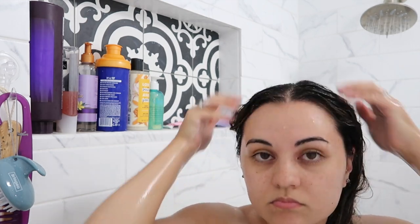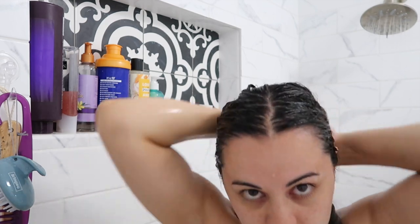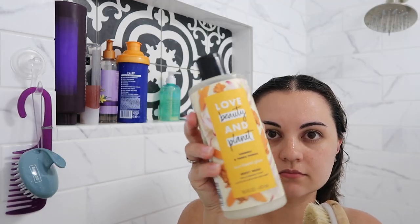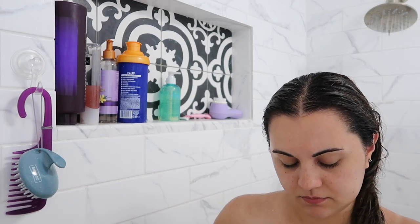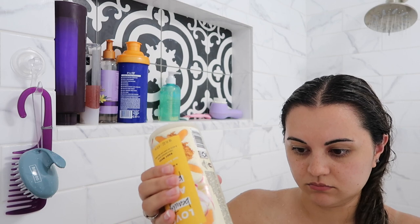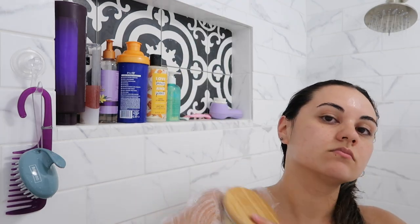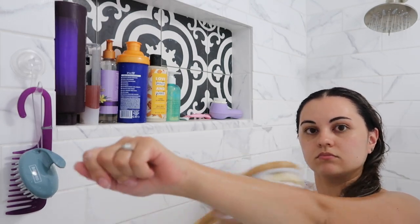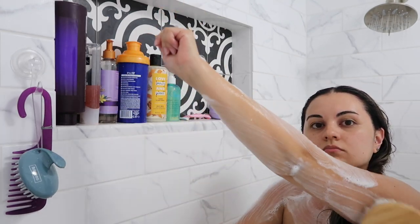The It's a 10 Keratin is awesome — it keeps my hair nice, soft, and super fresh, and it smells good. Then I'm going to wash my body using this Love Beauty and Planet Body Wash in the scent Turmeric and Tonic Essence. I really love this body wash — it's super moisturizing and the scent is almost like a vanilla warm spice scent.